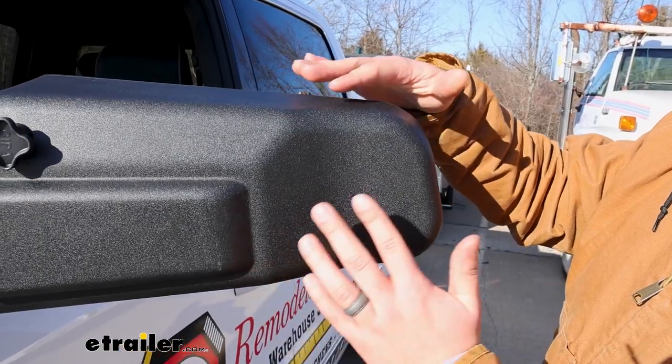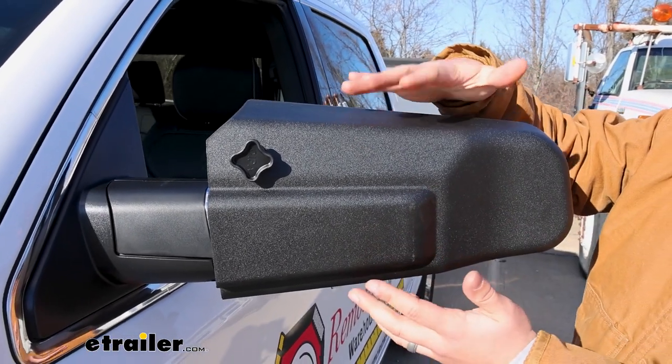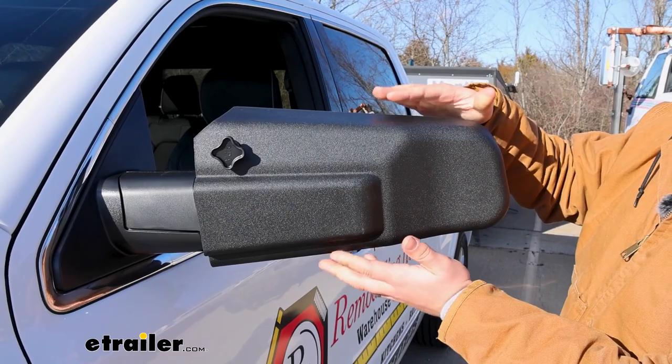Now the main feature here is that these are custom fit. All the plastics are going to be custom molded to fit around the different shapes and contours of your Ram, and it gives you a pretty solid fit overall.